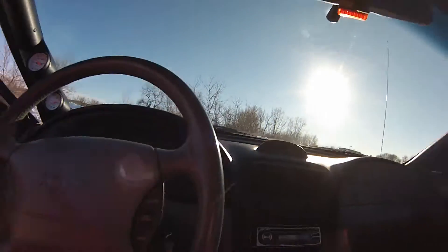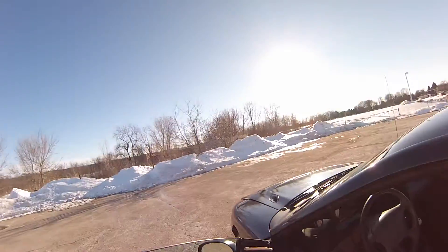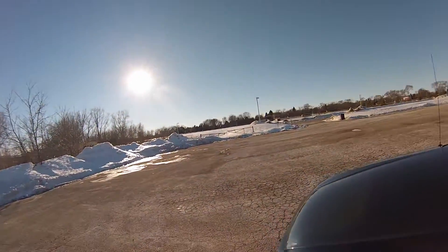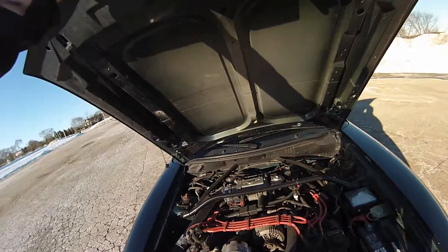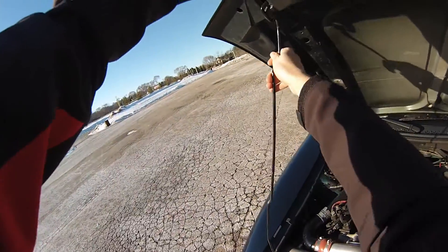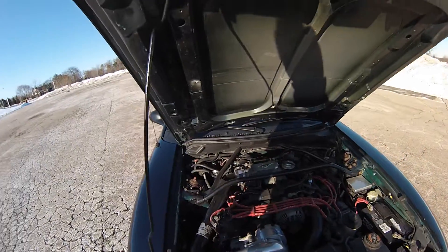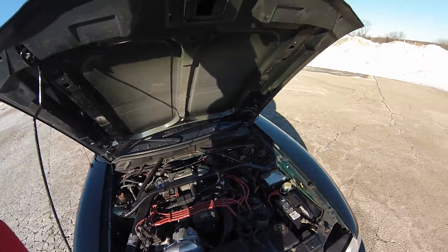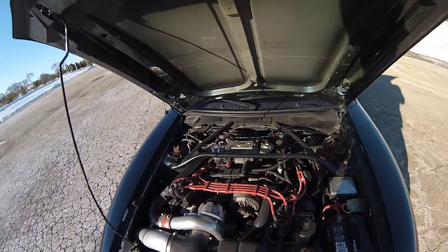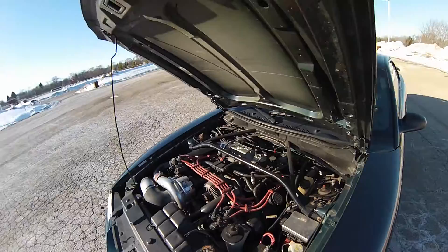Pop the hood. It's got a Vortex Supercharger running about 10 pounds of boost, with all the supporting components: 42 pound fuel injectors, race spark plugs, strut tower brace, and fully adjustable suspension.